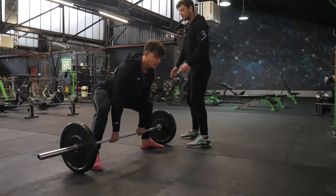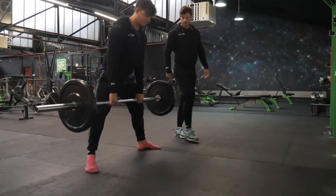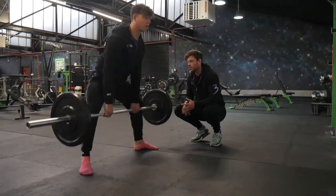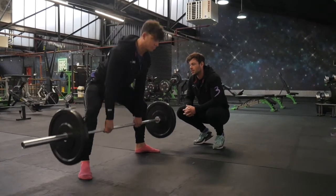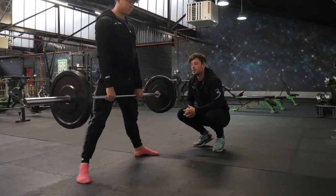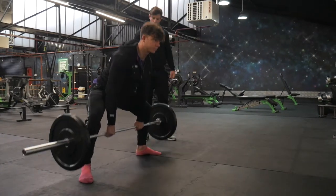We're looking for the same back position as in a normal deadlift, and Ali is going to drive up. Note his knees still haven't driven forward — we're looking for a nice vertical shin. The sumo deadlift is going to feel a little bit slower off the ground, so just make sure you're not compensating and letting that back round off the floor.